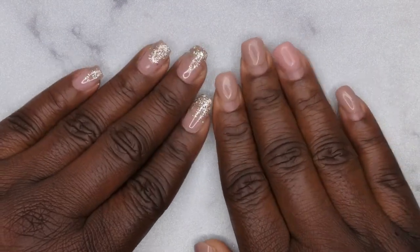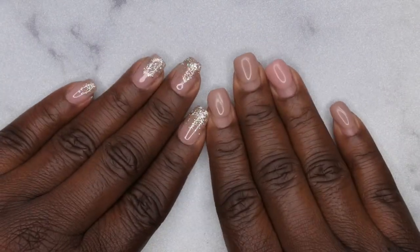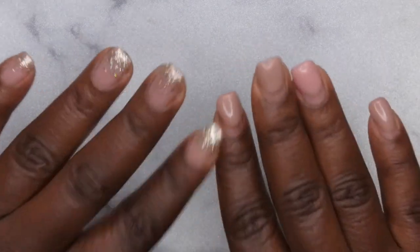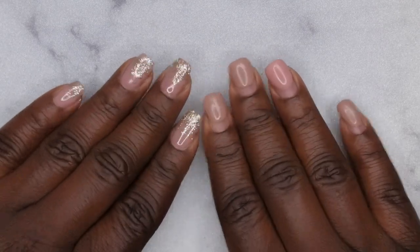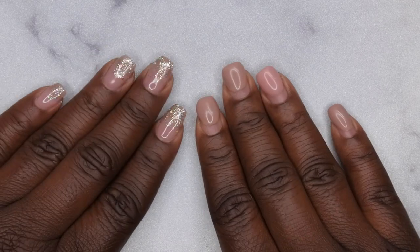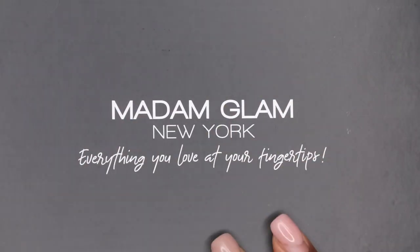Hello happy people, I'm back with another video and today I'm super excited because Madam Glam reached out and wanted me to review their new House of Love collection. I want to show you all the colors that I received. I was supposed to get this video out last week but because of the snowstorm here in Texas I had a delay with getting my mail, so hopefully this is still just in time for you all to get these polishes for your Valentine's Day sets.